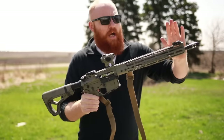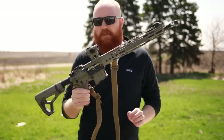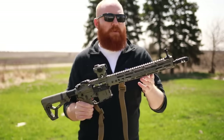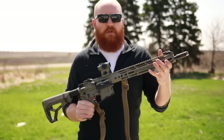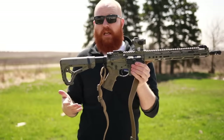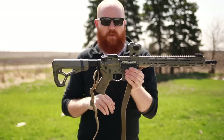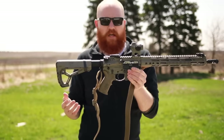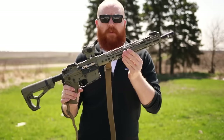The iron sights are Magpul MBUS Pro — not cheap plastic sights; these are absolutely bombproof. When you flip them up you know they'll be there for you. Some real advantages of this rifle over the previous tier are lighter weight and more customizability. It has a 2A Armament Balios Light lower — about four to six ounces less — and a B5 Systems rail that does the same job as the BCM but at less weight.